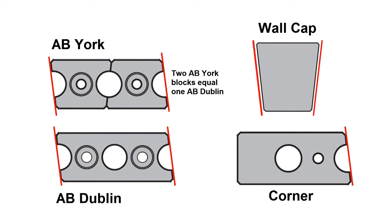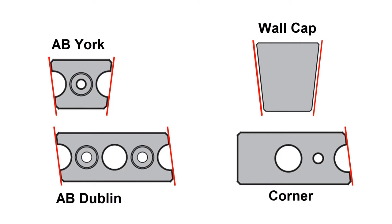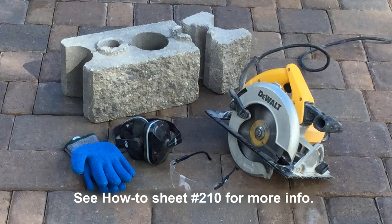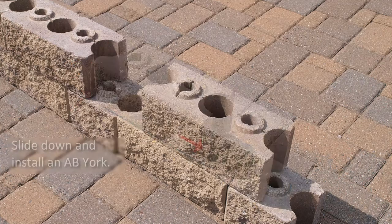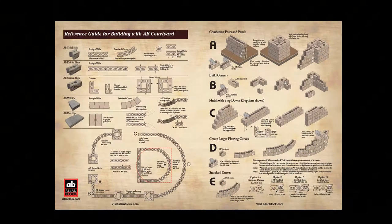The blocks come with built-in angles, so during construction when an AB York, AB Dublin, or a wall cap meets up to a flat surface, some cutting will be required to give a finished look to the project. During construction, the AB Dublin blocks may be angled the wrong way, leaving a gap. Simply slide the block over and add in an AB York block. For more details on proper construction, see the AB Courtyard Reference Guide.